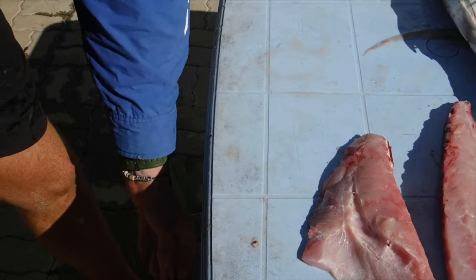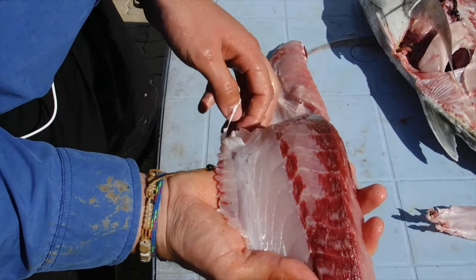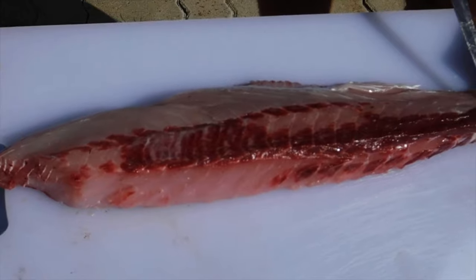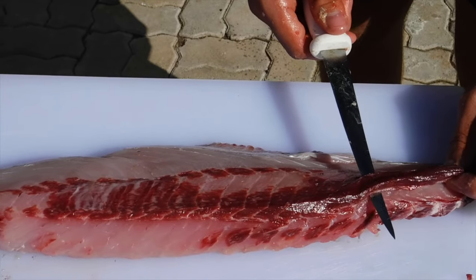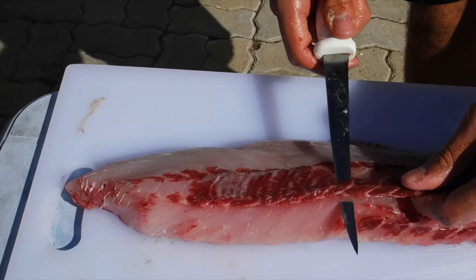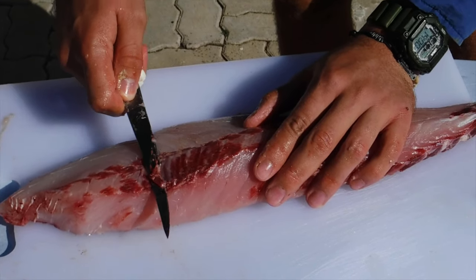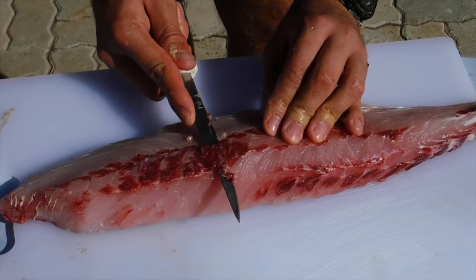There you go — your two halves, top and bottom, wasting no fish except the bloodline which you won't want to be eating. This bloodline tastes extremely fishy. On the other side you have a small bloodline that we can easily take out. With the bloodline, you want to insert the knife approximately where you think the blood will be ending and just cut up to the fish as far as you can. You don't want to be eating this bloodline — it tastes extremely fishy and like iron. You don't want to be taking off any of the meat, only this bloodline.